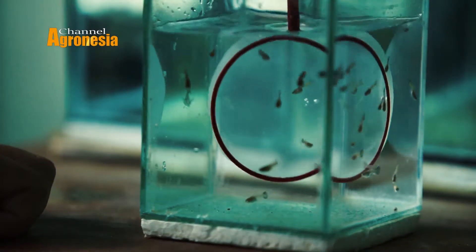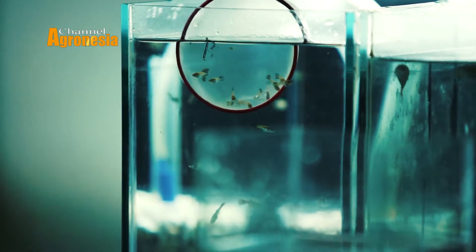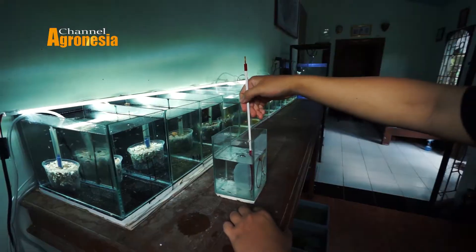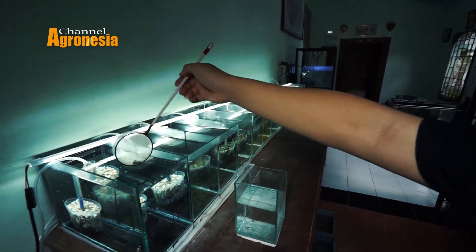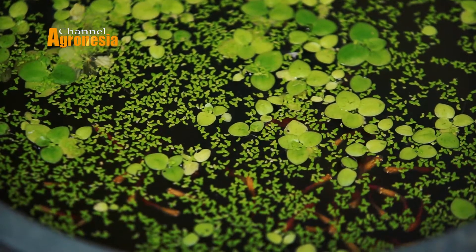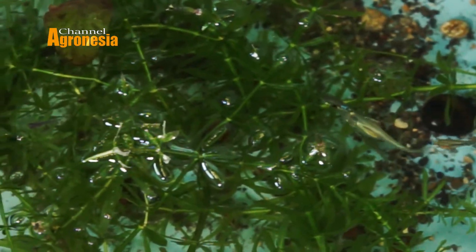Itulah alasan kenapa saya memilih untuk membudidayakan ikan gabi. Untuk habitat ikan gabi sendiri di alam itu hampir mirip sama sungai-sungai di Indonesia. Hanya saja mereka lebih memilih tempat di perairan yang tenang, yang kedalamannya tidak terlalu besar, karena ikan ini untuk berenang juga tidak terlalu baik. Biasanya mencari ketinggian air sekitar 20 sampai 40 sentimeter. Dan mereka biasanya lebih memilih ke tempat-tempat yang ada semaknya, di pinggir-pinggir sungai, dan juga yang ada tanaman-tanamannya.